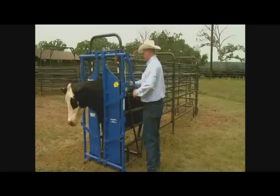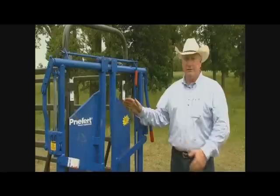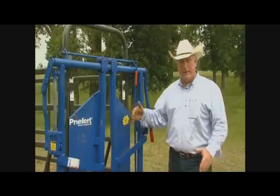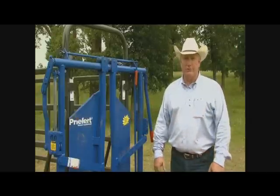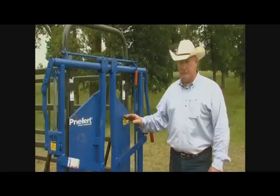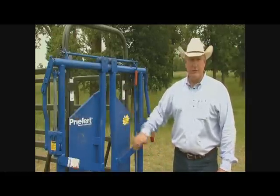If you have a certain type of head gate that opens to the outside to release one cow, you can't get it closed and catch the next cow. So if you're working in a small system like this, this is an ideal kind of head gate that opens to the side and closes. That way you can catch the next cow right behind the one that's leaving. Keep that in mind as you're looking at head gates — it needs to be one where the head gate itself is the only way to stop the cow behind.